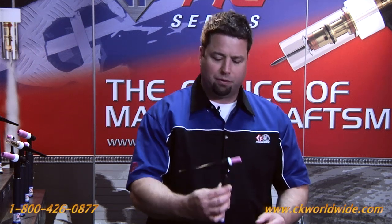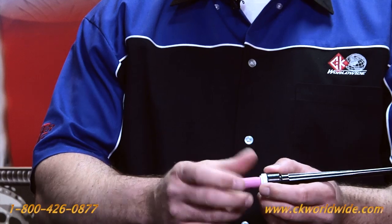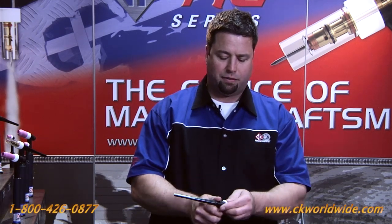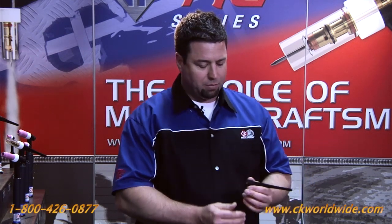Essentially what you have with your standard 20 — and I'll use this as an example — is your conventional collet, collet body, and nozzle, and I'm just going to take those off the front end of the TIG torch. I'm going to go ahead and take off the heat shield that traditionally comes on the TIG torch, and then replace that with the five components that come inside the conversion kit.